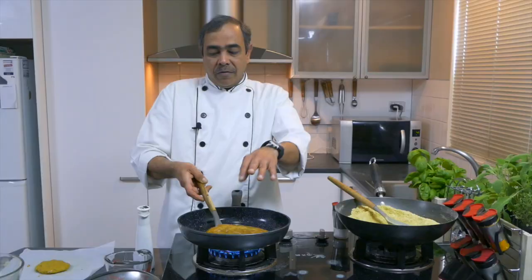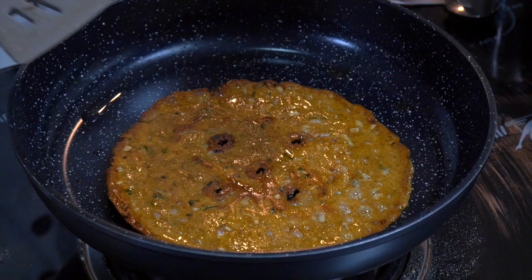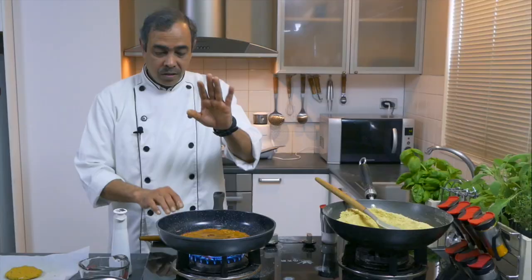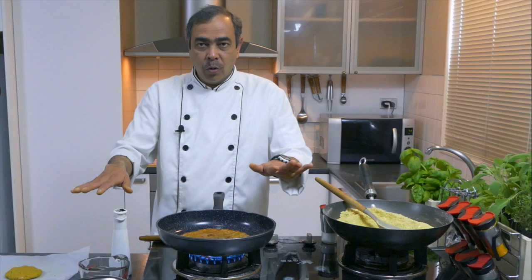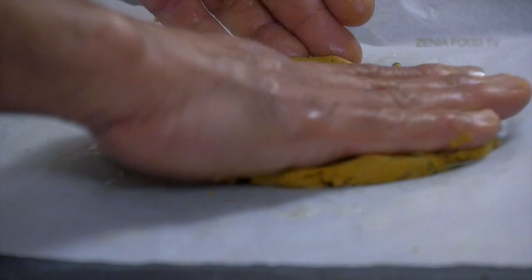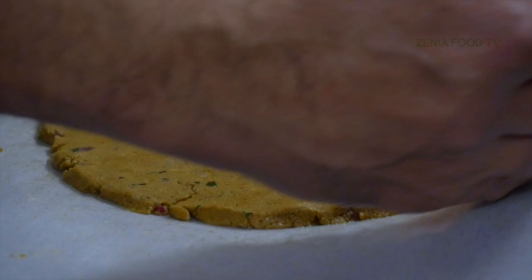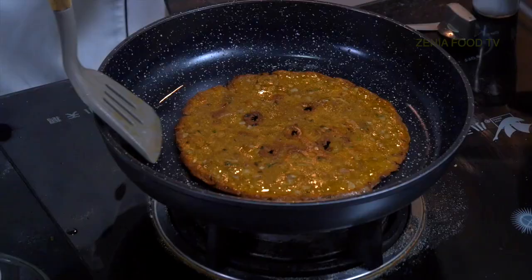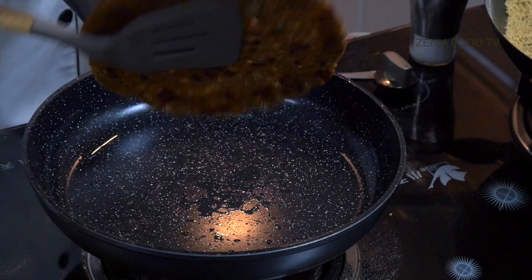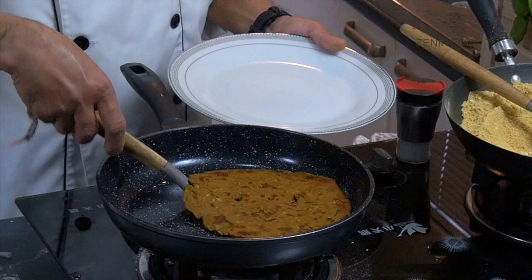Now we need to toss it carefully. It is a bit brittle kind of bread, so we have to be very careful while handling it. Don't play around with this — quickly do it like this. Done. See? Such a nice, evenly cooked Thalipeet. Now no need to cover it — it's properly cooked. Just keep doing it and you can make a round Thalipeet. Just check from the bottom whether it is ready or not. It's nicely done, so it's ready. Take it out on the plate.